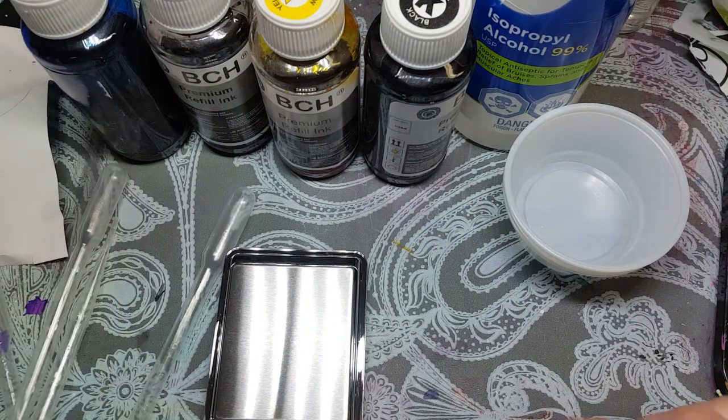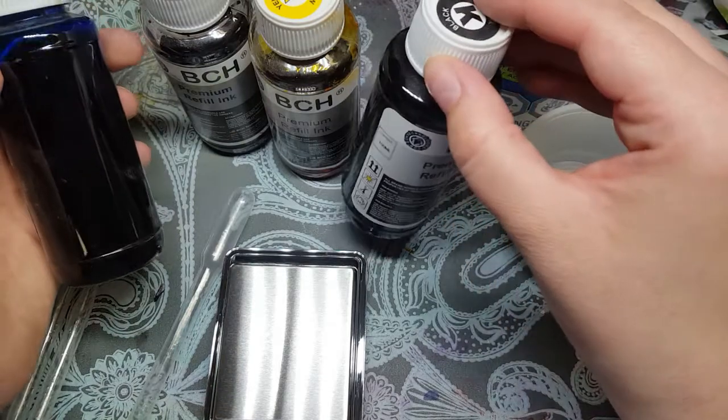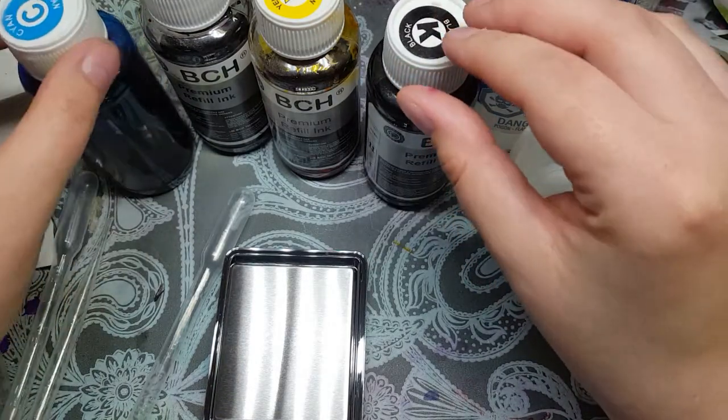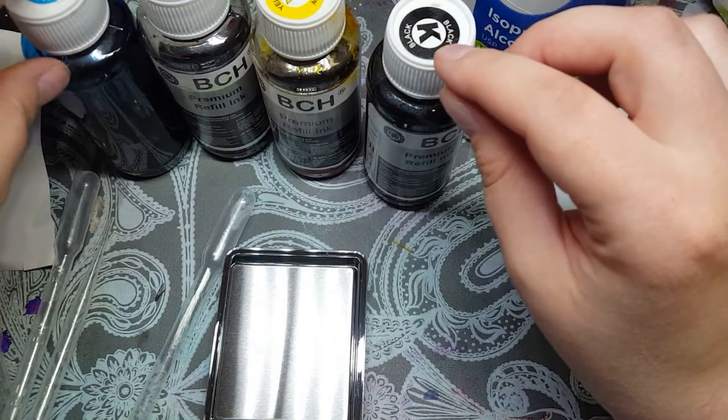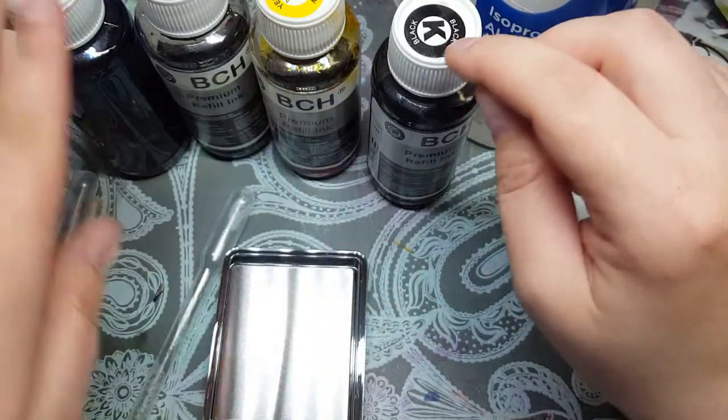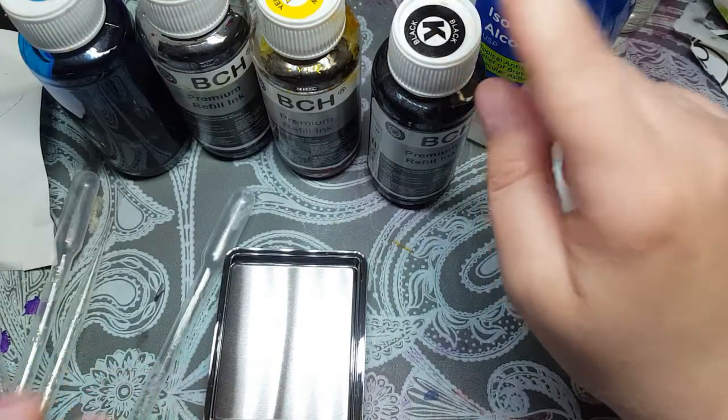From what I understand, you can make any color in the rainbow with these inks if you have cyan, magenta, yellow, and black — so C-M-Y-K. K is black. Cyan, magenta, yellow, and black is K.